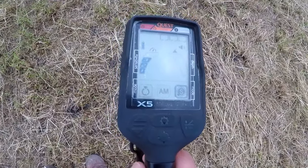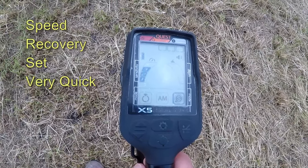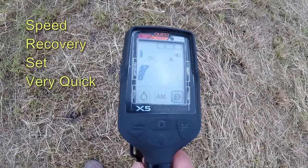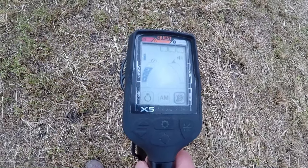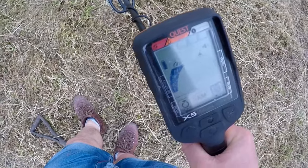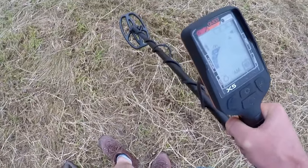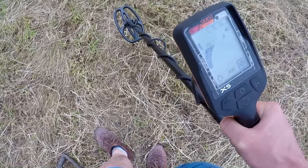We're now going to give it a try and see how sensitive the machine is. The speed recovery is automatic, set at a certain pace. I've put it on high sensitivity and it seems to be reasonably stable.